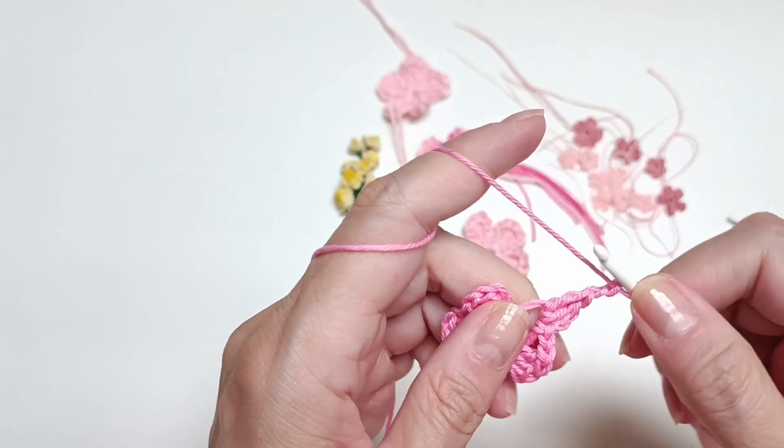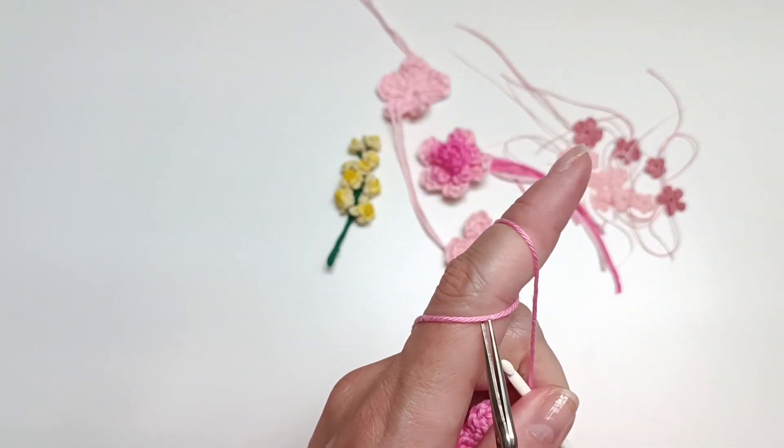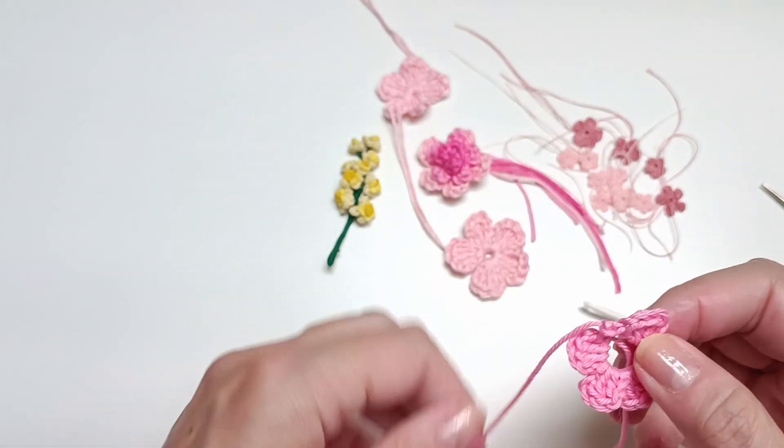Now I'm at the last fifth petal — a slip stitch and a chain one just to finish it up. That's the second flower done.